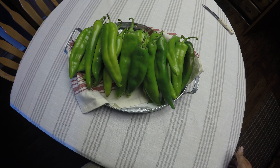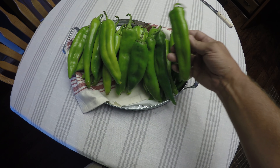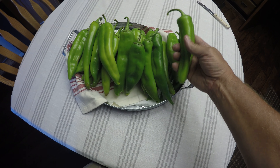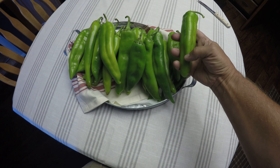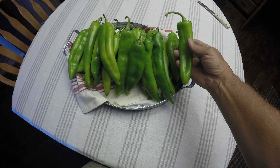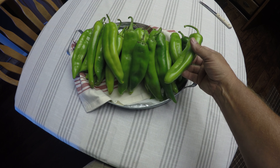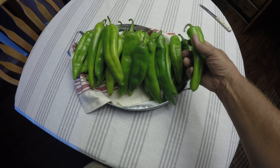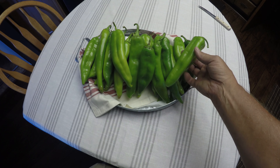When doing chili rellenos, the first step is going to be to select your chilies. These happen to be Hatch chilies. We prefer to use Anaheim when they're available — they tend to be a little straighter and a little bit more mild. Depending on the heat that you want, you may want to go with Hatch, as the Hatch variety will be a little hotter.